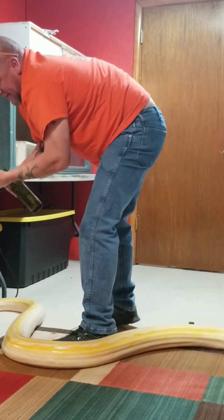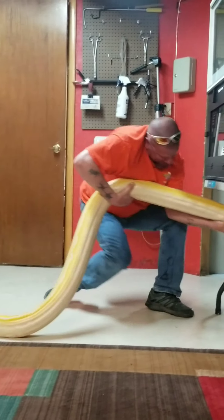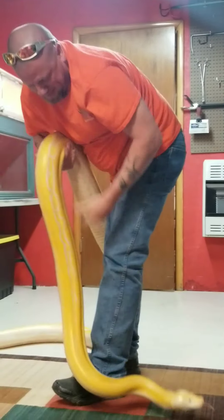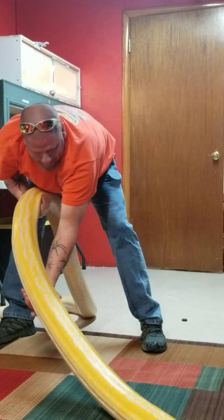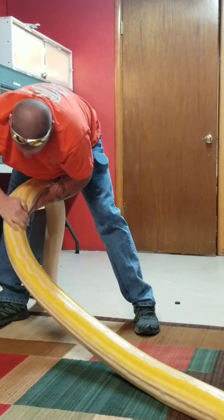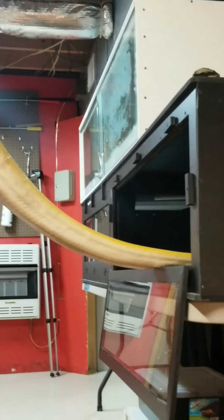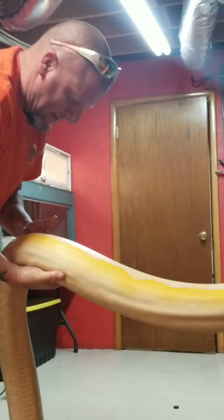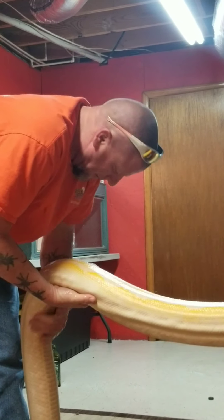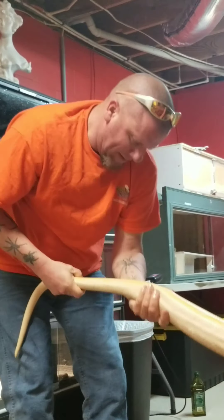Get her suffocated. Basically you just fight with her and let her assist you in getting all of her body rubbed down with the olive oil. That's the fun job of treating a large retic for mites.